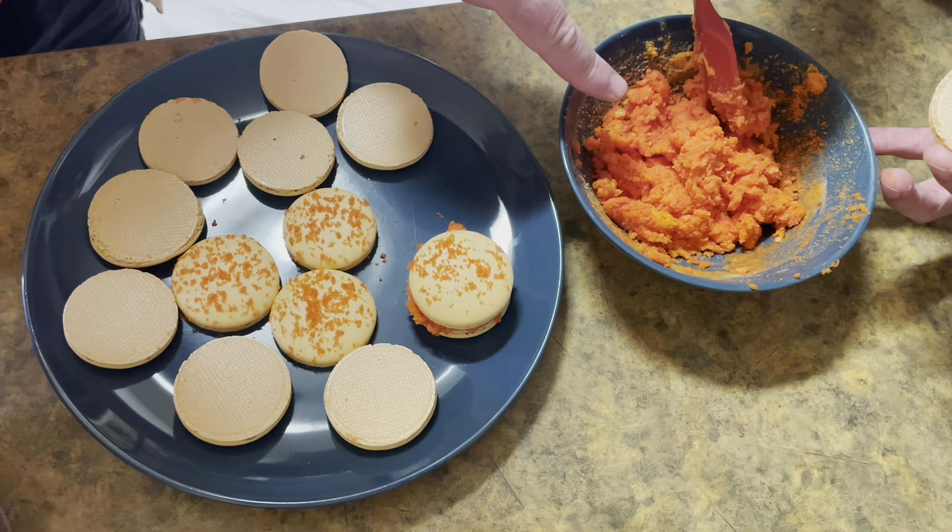We're going to be piping the ganache on one half of the macaron. Pipe those beautiful cookies. Wow, that's a real thick, cheesy goo. We have ourselves some Cheeto macarons! Cheers! Cheeto-y, cheeto-y — sweet and delicious. Not the worst thing I've ever had! We're doing another round with Flamin' Hot Cheetos inside. It's a darker color. It's time to get spicy now. Let's go. Cheers! Woo! That's flaming good. That's spicy. I like it.